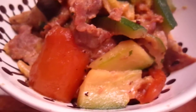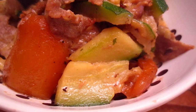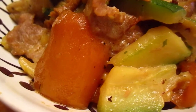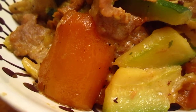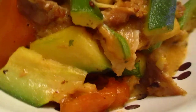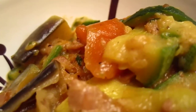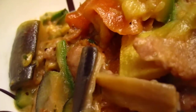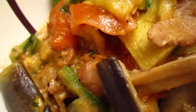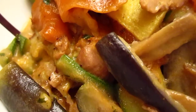This one is pork with zucchini, squash, eggplant, and mango. By cooking the mango this way it becomes much more edible. Enjoy — or endure.